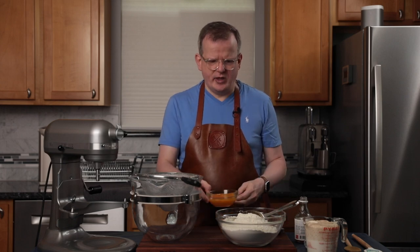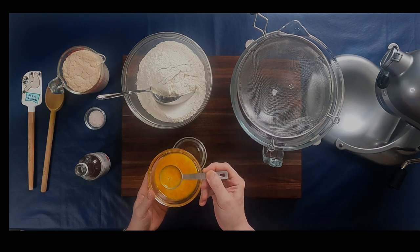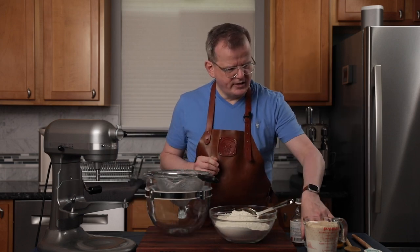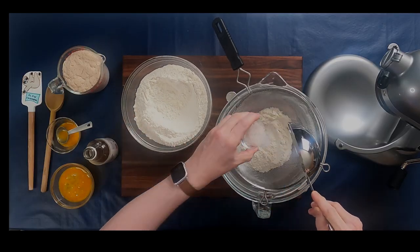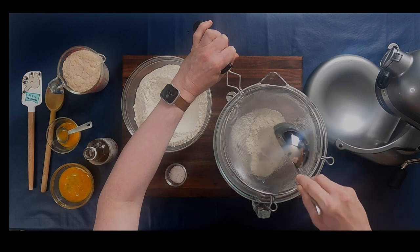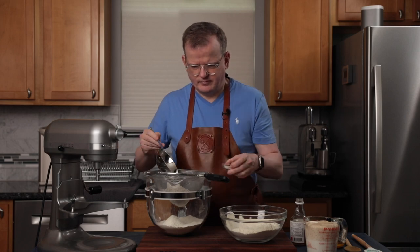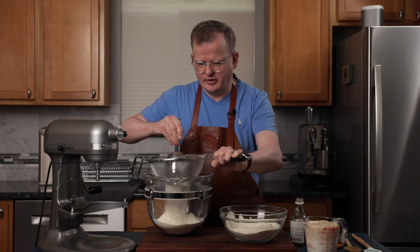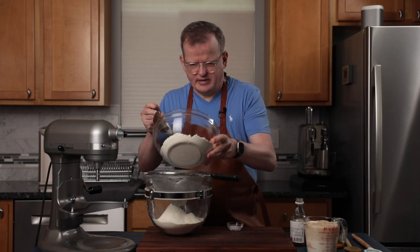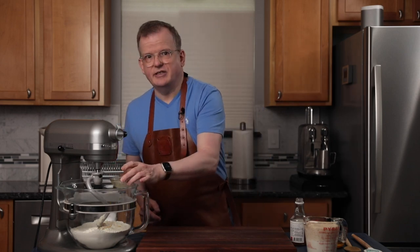First, whisk the two eggs together. Take two tablespoons of this mixture out — we're going to use that as an egg wash later. Now sift the flour and the salt into the mixing bowl. I like to mix the salt in as I sift the flour so that it isn't all in one spot. We're sifting it to make sure there are no lumps. I have melted the butter and I'm going to add that to the flour in the mixer that has a dough hook attached to it.